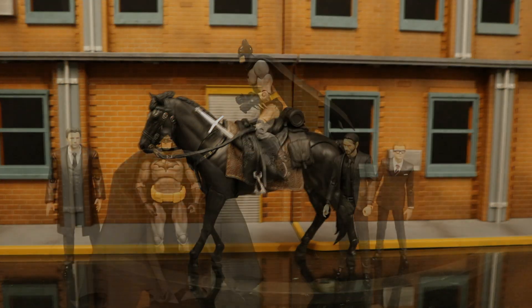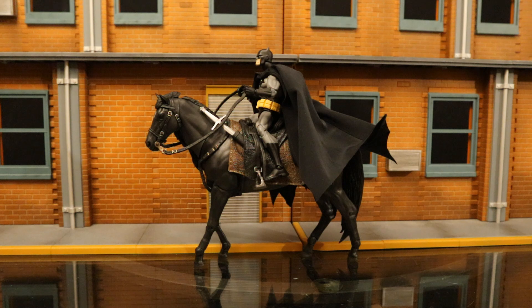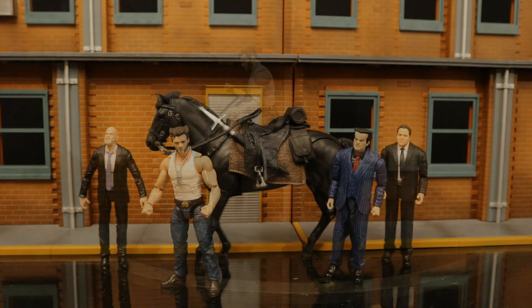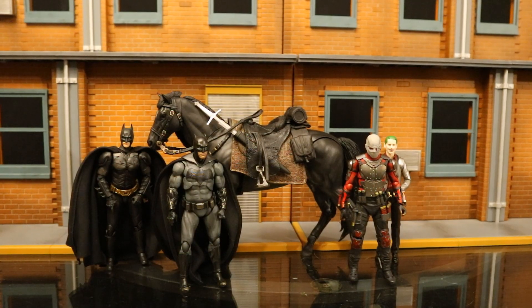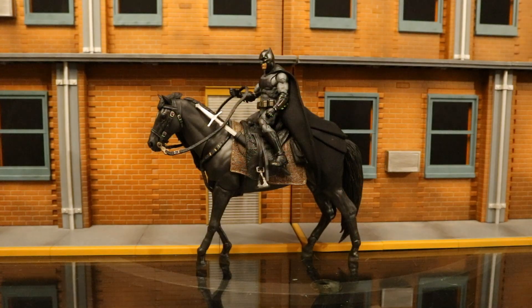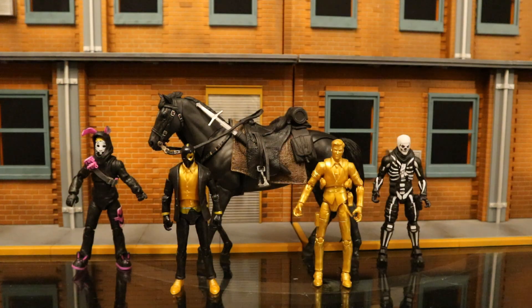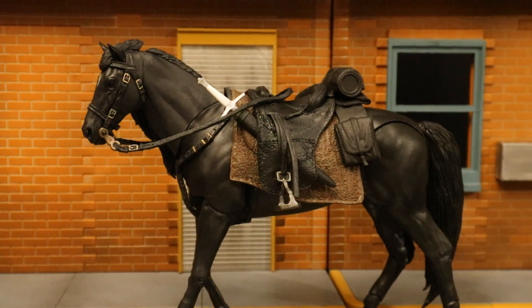Here's the MAFEX Hush Batman on the horse — we're getting to the point where figures are too small to scale properly, but if you're not picky it still works. Here's a Marvel Legends Wolverine on the horse — not too bad. Here's the S.H. Figuarts Justice League Batman on the horse — while he fits, he's far too small. Finally, here are Jazz Wears Fortnite figures by the horse — the Fortnite figure is definitely too small, but he does fit. I wouldn't be surprised if they eventually put horses in the game.